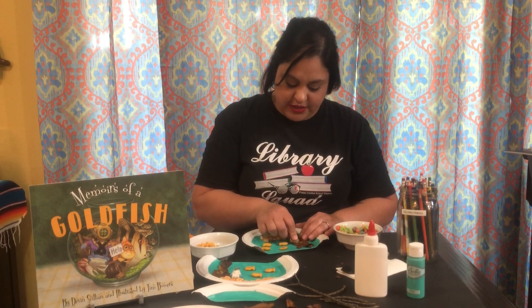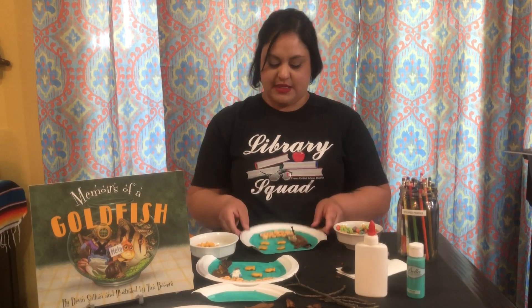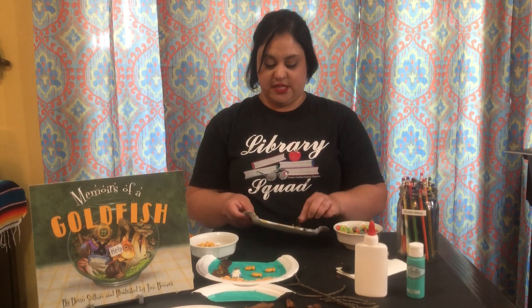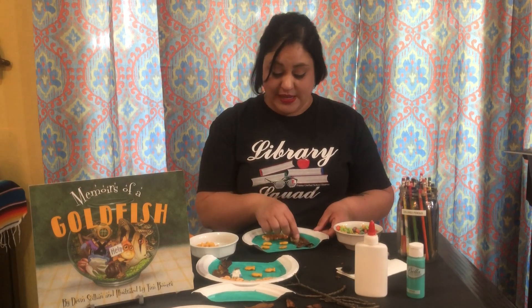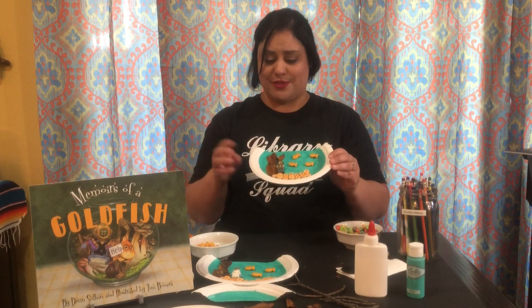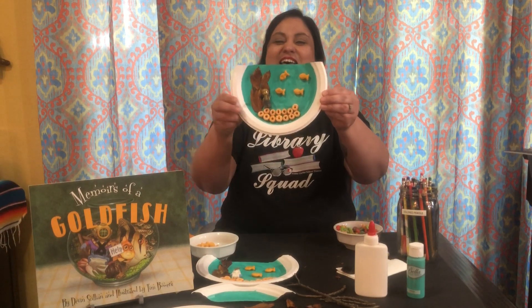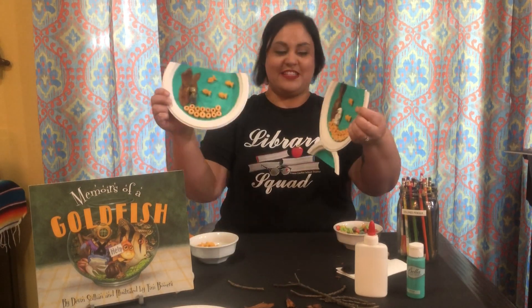I also really like Star Wars. Remember a couple years ago the library theme was Star Wars? That is one of my favorite movies. I just got Disney Plus too, so I got to see the Mandalorian, which was really cool. Oh my gosh, Baby Yoda is so cute! So here is this part of my craft that I just did with you.